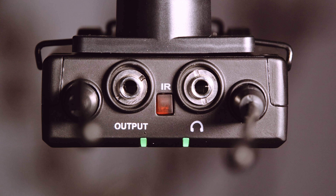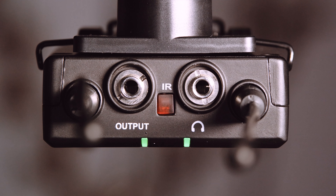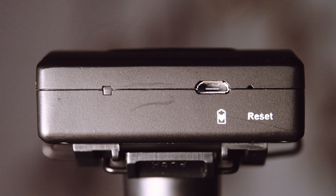Starting with the receiver, besides twin antennas, you'll also notice an IR or infrared port. That's one way to synchronize the transmitters with the receiver. We'll see it in the menus later on. The 3.5mm output jack is stereo, which is especially important here because you can make it allocate one transmitter to the left channel and the other to the right.